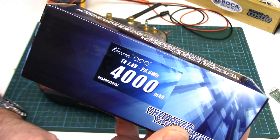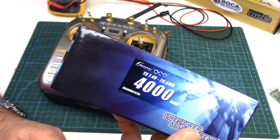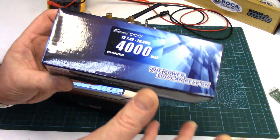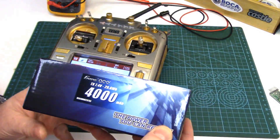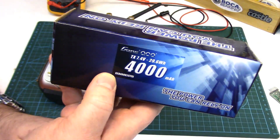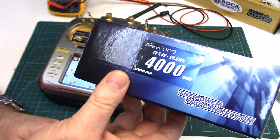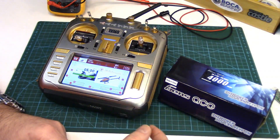This is their 4000mAh 2S TX (transmitter) pack. We'll have a look at it, see how it fits, I'll show you the dimensions, we'll go over calibrating the battery voltage, and then we'll also calculate roughly how long a fully charged 4000mAh battery will last in this thing based on current draw.